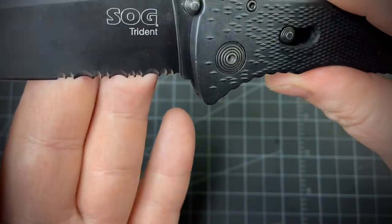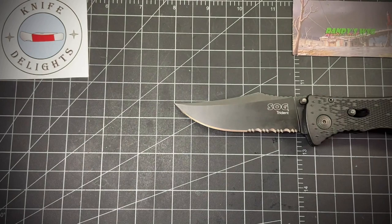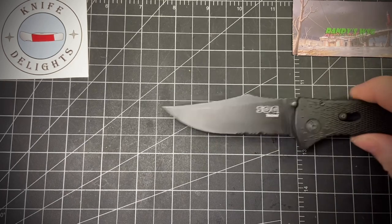It has some partial serrations. I believe it's AUS-8 steel, though I'm not entirely sure — I kept getting different information. I think this is the one that was made in China, but again I keep getting different information on that too.